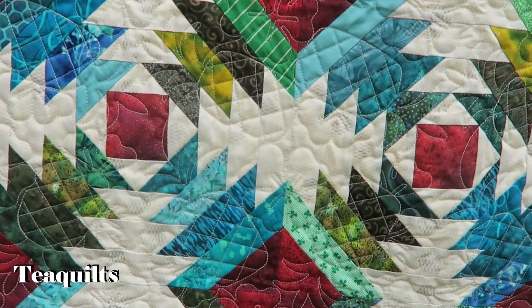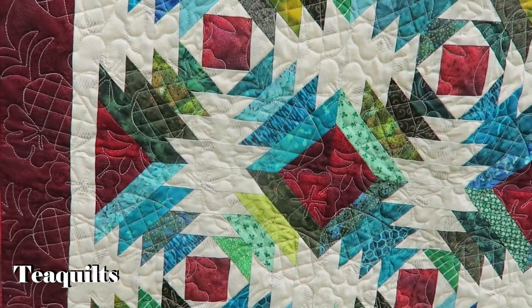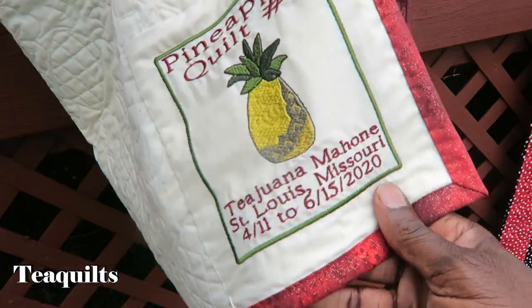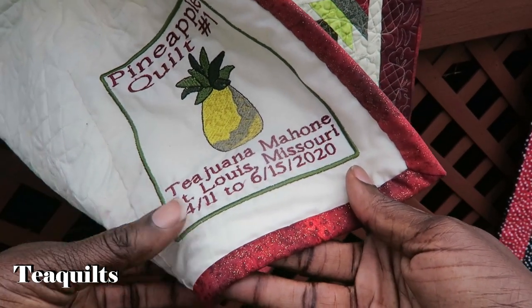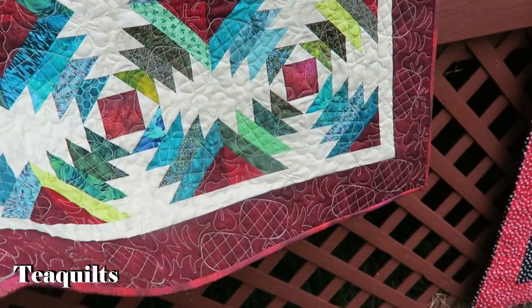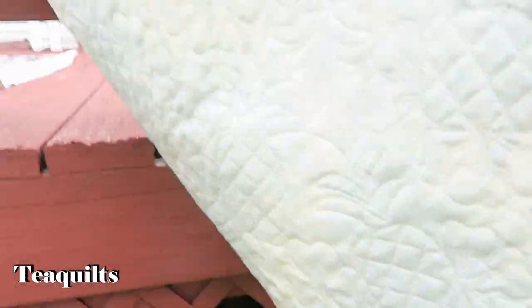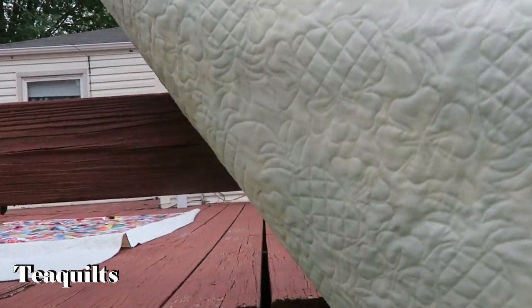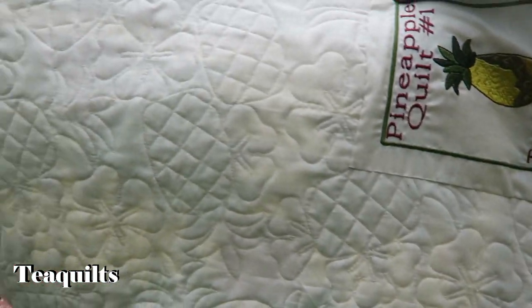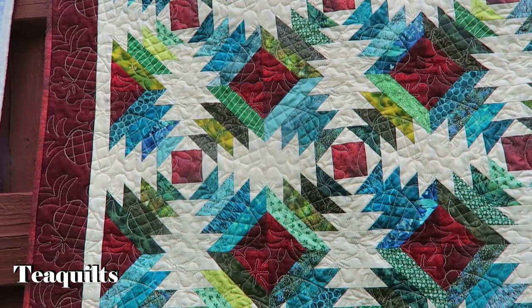This is the quilting — you can't hardly see the pineapples unless you see them in the border peeking out. On the back of this quilt, I put Pineapple Quilt No. 1 because I'm making more than one right now. I actually started it on 4/11 and finished it on 6/15. I can't hardly show you the quilting on the back — it's very difficult to show, and it's not as bright on an overcast day. So that's Pineapple No. 1 quilt.